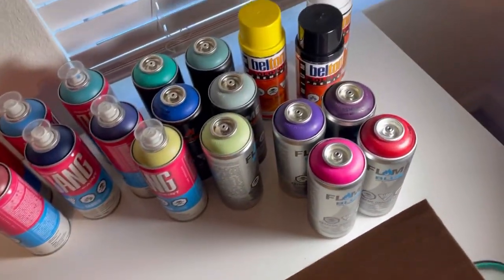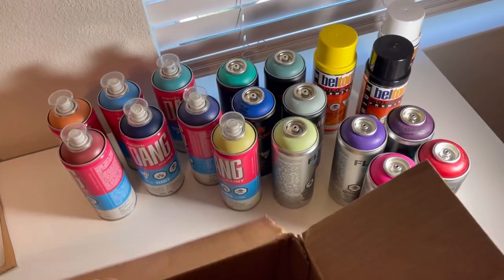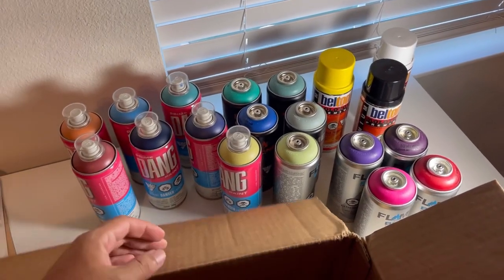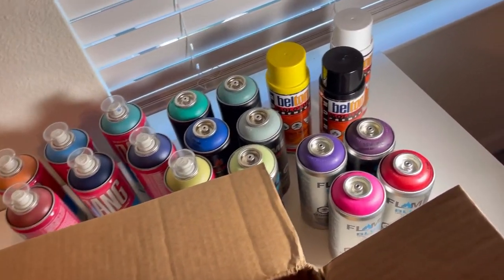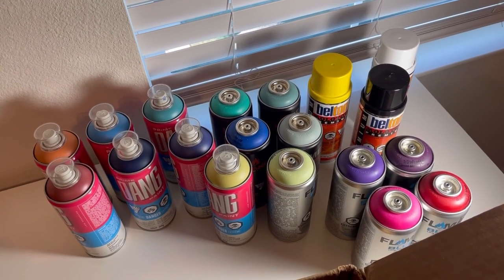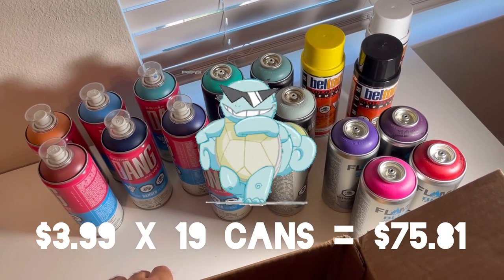Let me count them. One, two, three, four, five... all right, so I counted them. There are 19 cans that I got for $3.99 each. I don't remember the total from the receipt, but I think it was less than $100.